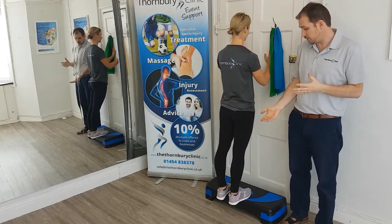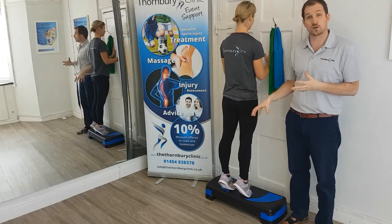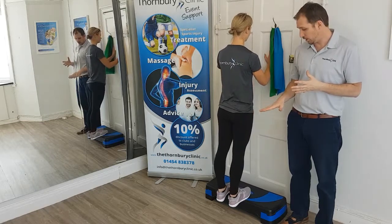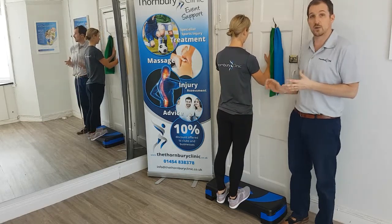From here she will push through her feet, lifting her heels so she goes all the way up onto her tiptoes, and then she'll slowly lower all the way down, going past neutral to her end of range.